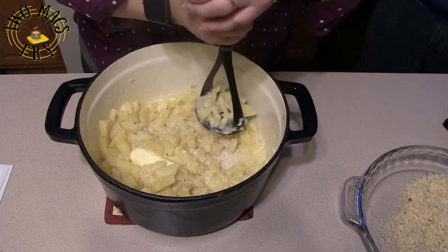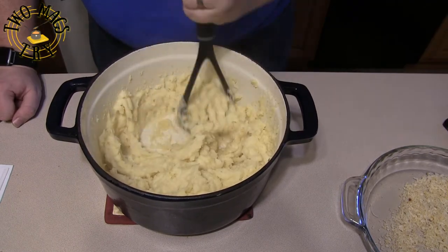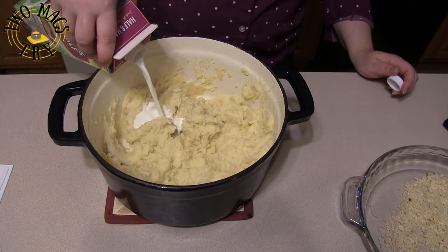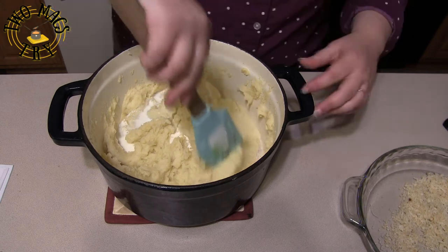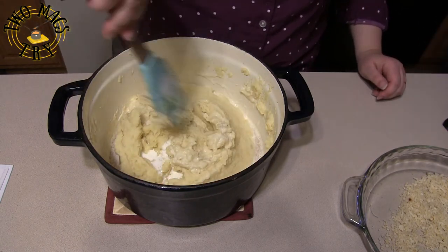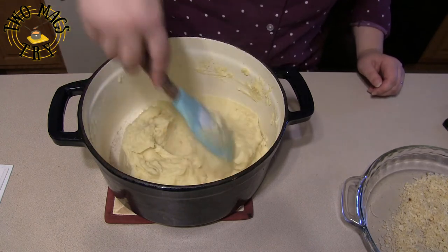Off the heat, add your remaining butter and start mashing, then add the rest of the half-and-half and mash to whatever texture you like. Fold it in until it's well mixed, and once it's to your liking you're good to go.